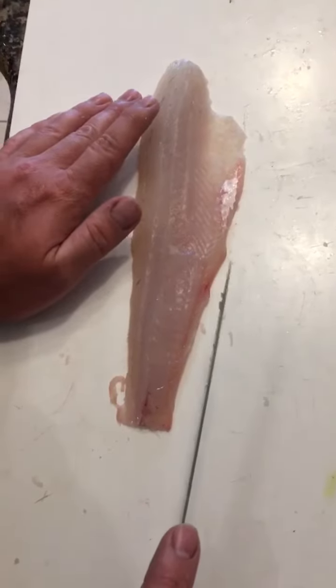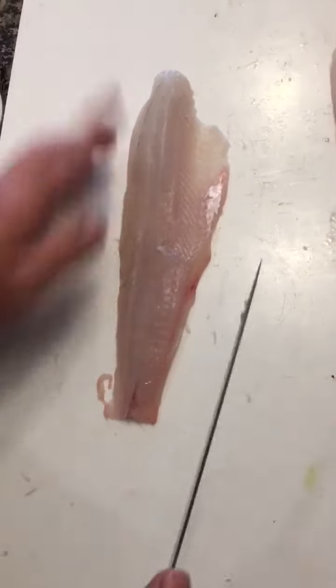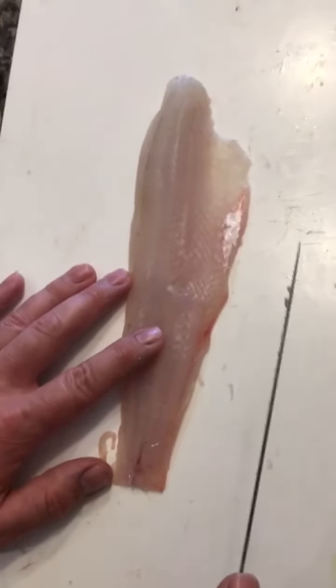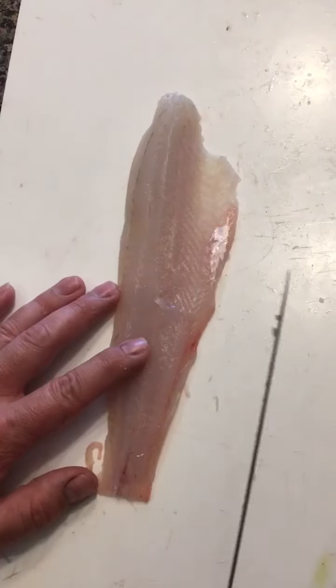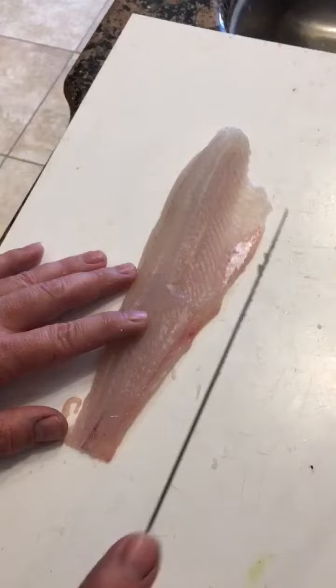I learned a new technique to remove the lateral line bones in a walleye. It's very simple. If you're doing it any other way than the way I'm going to show you, you've probably been doing it wrong — and I'll be the first to admit I was one of them.